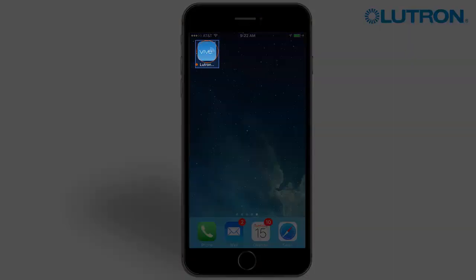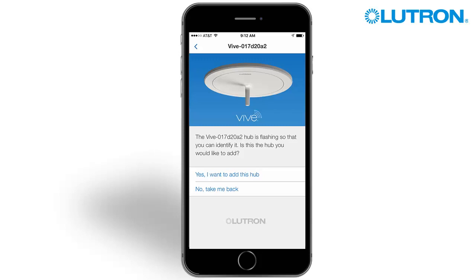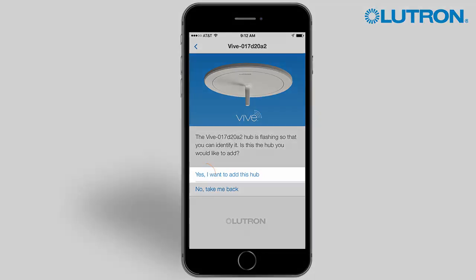Open the Vive app on your phone. Verify you are connected to the correct hub, then tap Yes, I want to add this hub.